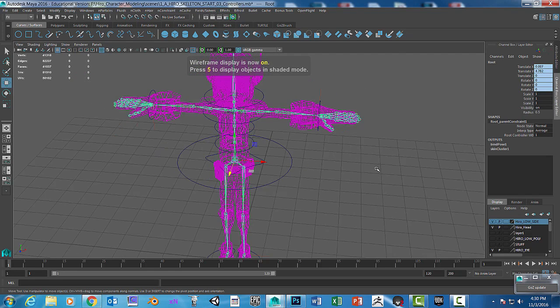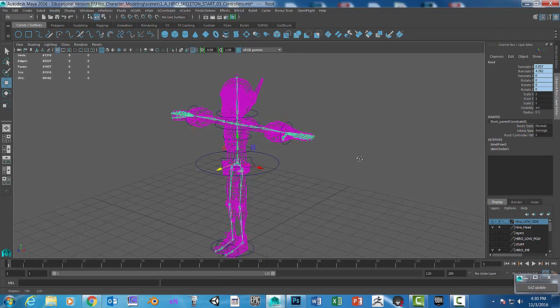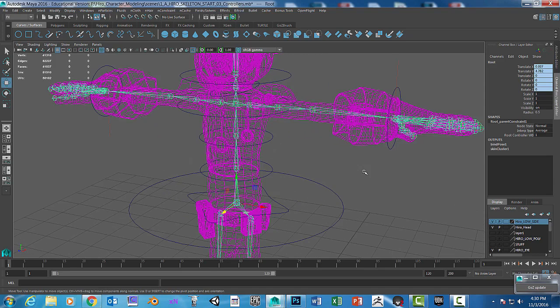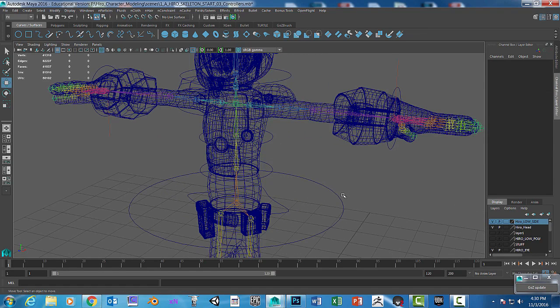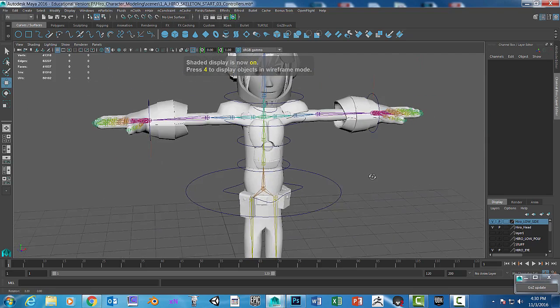When I hit the four key for wireframe, it will turn the character a pinkish color — that's normal. It will also make the skeleton kind of a rainbow color.